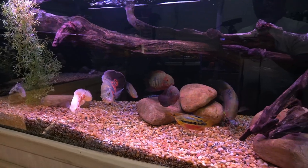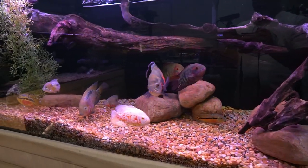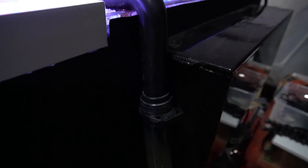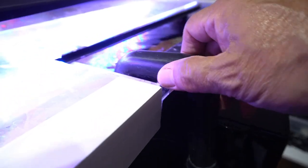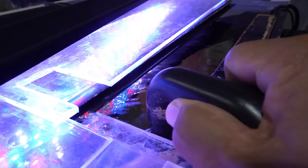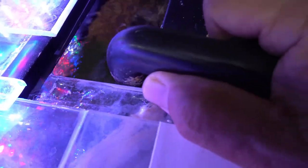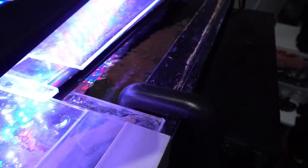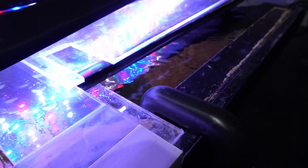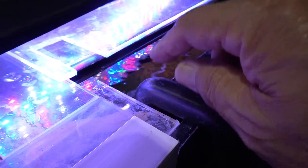In the case of my 210-gallon South and Central American tank I have a different type of return system, so that required a different kind of precaution. The 210-gallon returns water through flexible hosing connected to a hook-and-blade system. If you look closely you'll see there's a little hole — water is coming out of the side. What I did is drill a hole right at the water line. When the water starts to back siphon, that little hole breaks the siphon and prevents it.